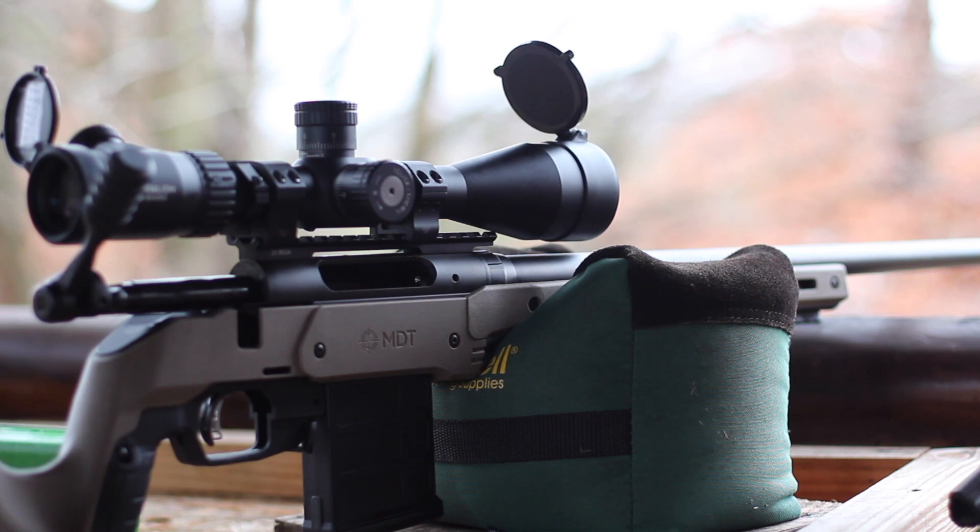We're out here on the range. This is my 22-inch Savage 110 Switchback, 1-in-7.5 twist, chambered in 6mm ARC, mounted in an MDT XRS chassis. It's got an Athlon 6-24 Argos BTR Gen 2 optic on it. Shooting at 100 yards, getting velocity through our Lab Radar.